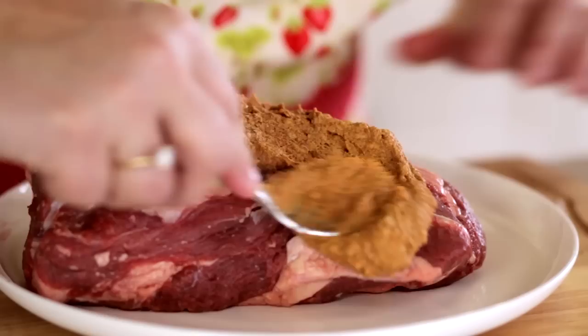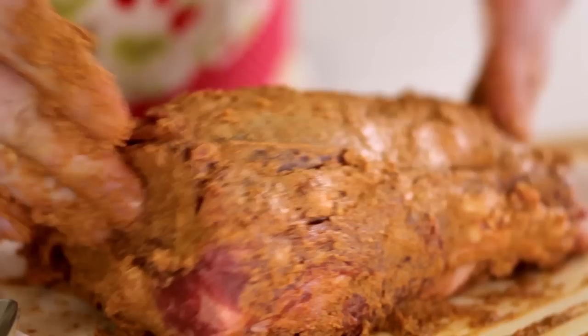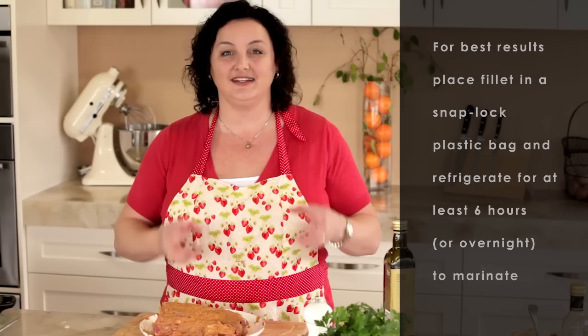This is the thick end of an eye fillet. It's not the cheapest cut of meat in the world but it's really really good. I'm going to give it a nice massage. So I've rubbed that marinade all over the beef and I'm going to sear it off quickly in the pan just to seal in all the juices and then roast it in the oven.